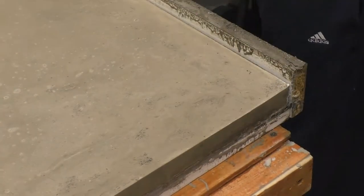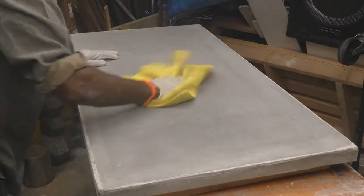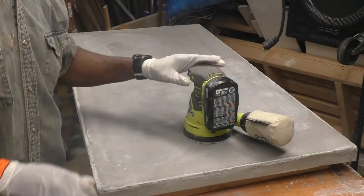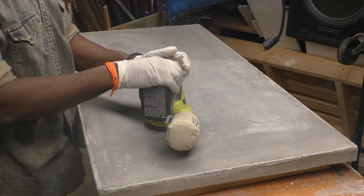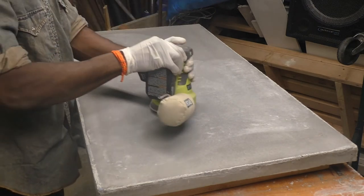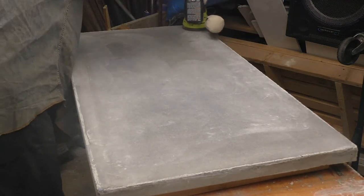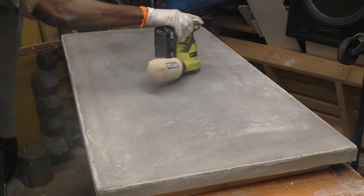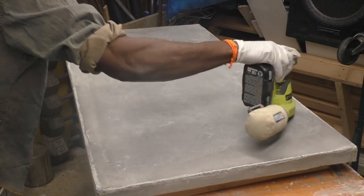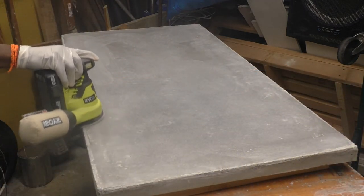Here we go — look at that. It's pretty much dry; I let another day pass and kept the surface moist to help the concrete cure even faster. I took a microfiber towel to dry the surface. I still had some rough edges so I took a 220-grit sandpaper and sanded both sides and the edges until everything was smooth. The 220 grit worked out perfectly — I didn't need to go any higher or lower.